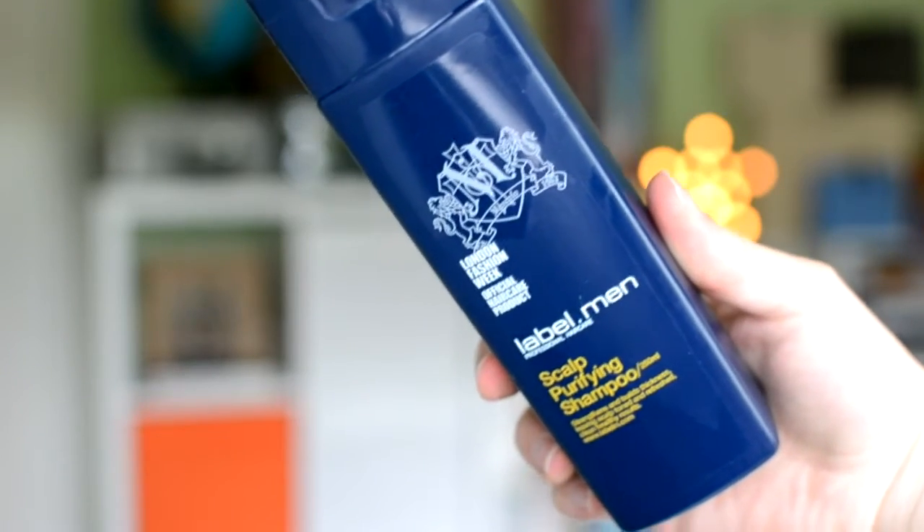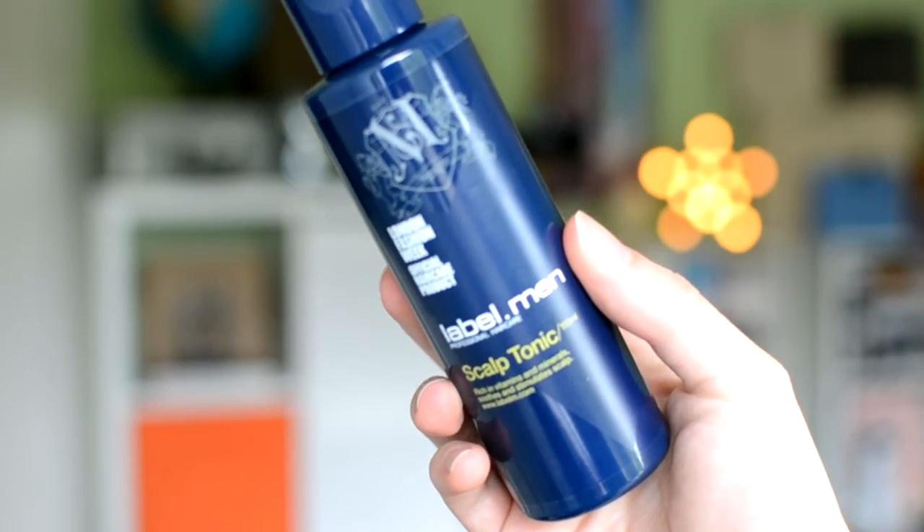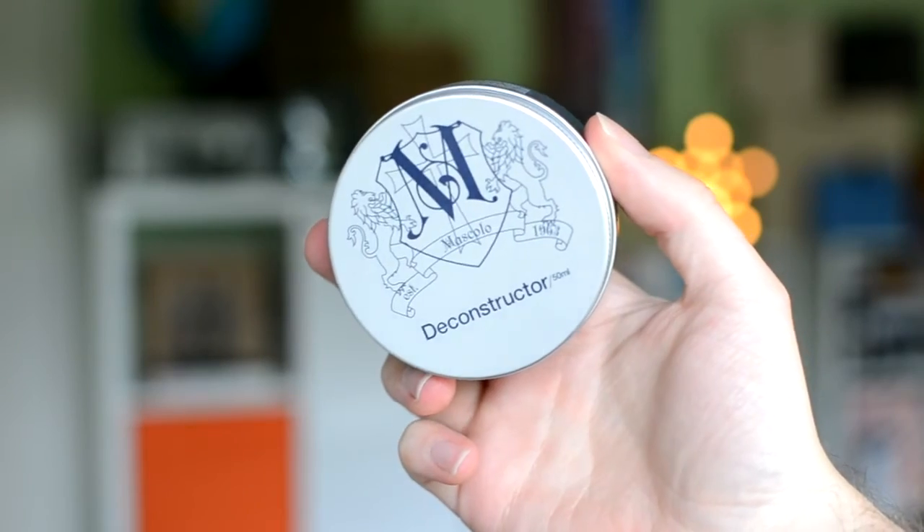Moving on to hair care — I was kindly sent a few products from the Label.Men brand, which I believe is connected to Toni & Guy. First, the Scalp Purifying Shampoo: it made my hair very fluffy after one use, though I can't say much more than that yet. I was also sent the Scalp Tonic to go with it. I've only used it once and I'm not too sure about it yet — my hair is really long at the moment, but I'm getting it cut soon, so hopefully I'll get more benefit from it after that.